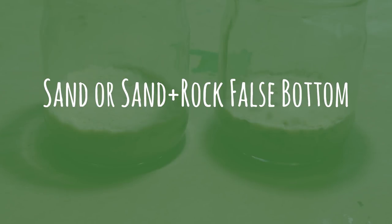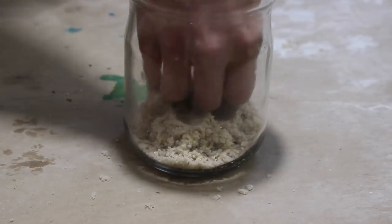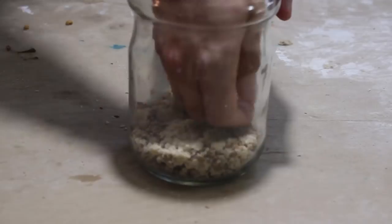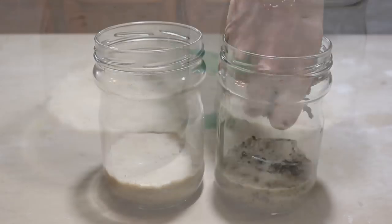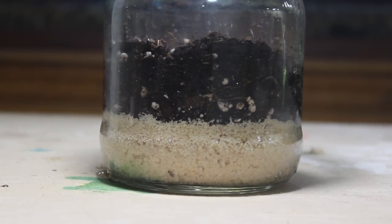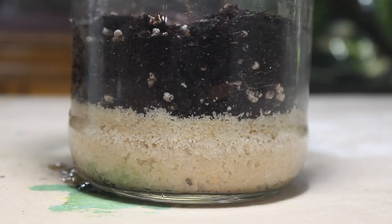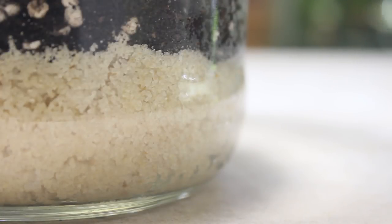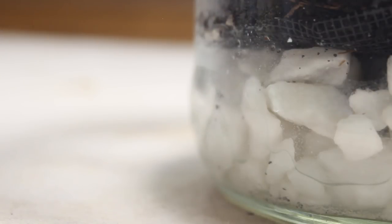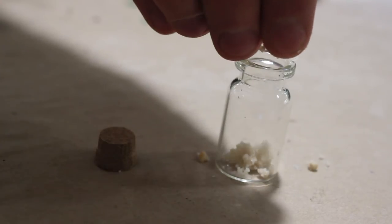Next up is the sand or sand and rock false bottom. This type is also very cheap and easy to make, lasts indefinitely, and gets the job done. Simply place roughly one half to one and a half inches of sand, or a mixture of sand and gravel, into your container. Since the particles of sand are so small, they will keep the substrate above the waterline quite effectively. However, since there are really no open spaces between the sand, there isn't much room for water, and the sand will always remain somewhat moist — wicking moisture back up into the substrate. This type also seems to create a subpar water cycle comparatively, but it can and does work pretty effectively, and I prefer to use it exclusively on smaller terrariums.